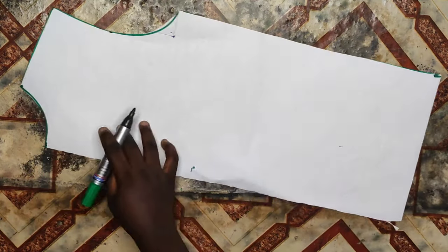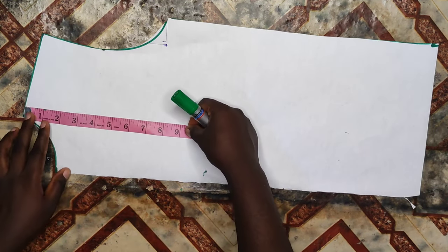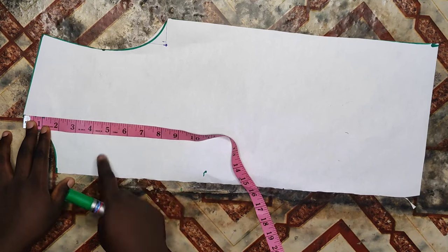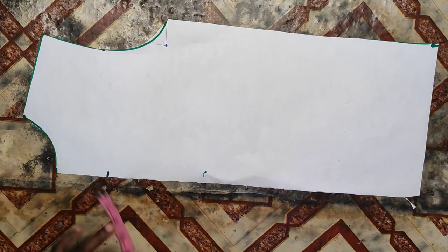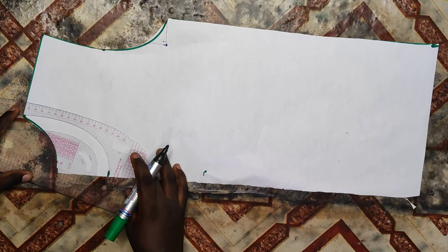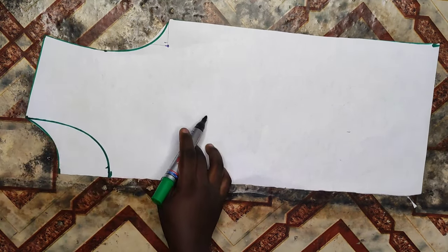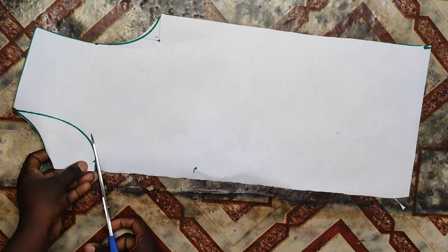I'll keep the back aside and let's go ahead to draft the front pattern. At the front part I'll deepen my neckline by five inches, so from the shoulder line I'll mark five inches and then I'm going to connect with my curved ruler to meet with the shoulder line. Then I'll cut that part of the neckline out.